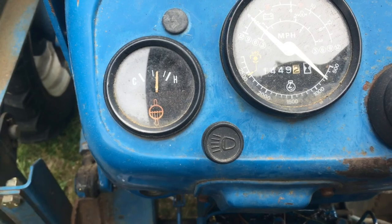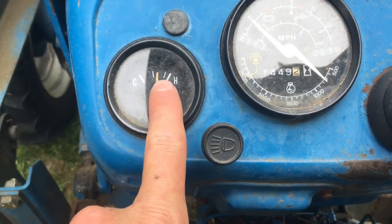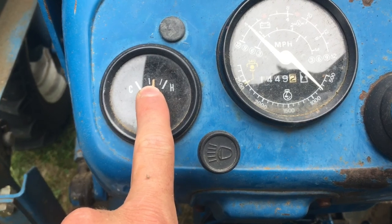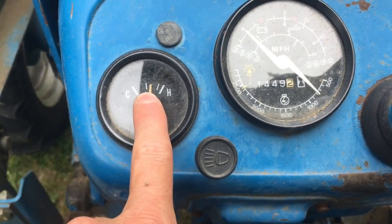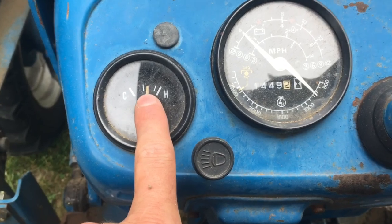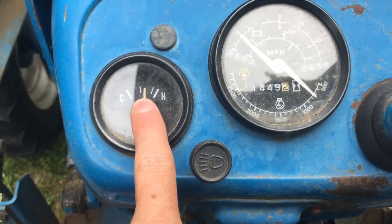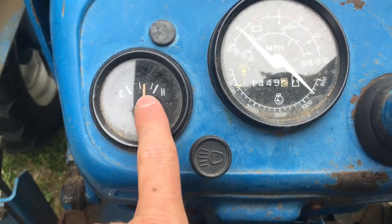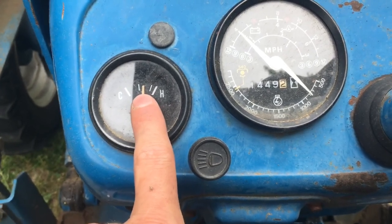Just to show what I mean about the radiator screen getting clogged — the temp's just creeping up a little bit. Normal operating temp is typically right around that first line there, and we've gotten a little bit above that at this point. I'm going to go ahead and take a look at that radiator screen; my guess is there's a little bit of material on it. We'll see how this has impacted the temp.